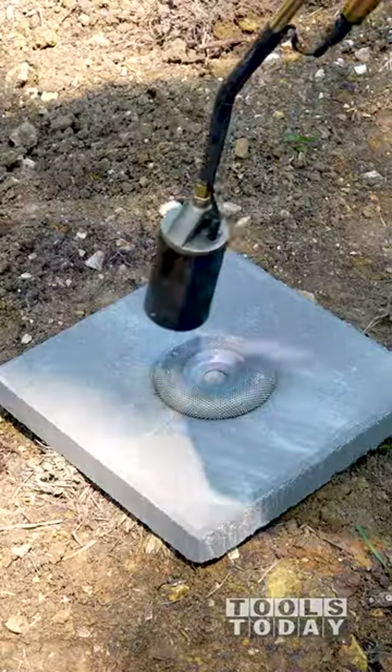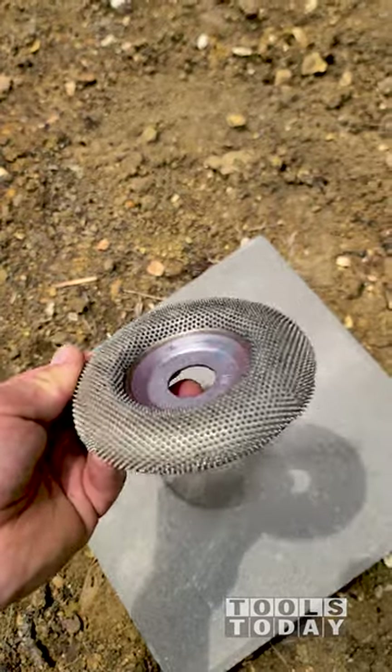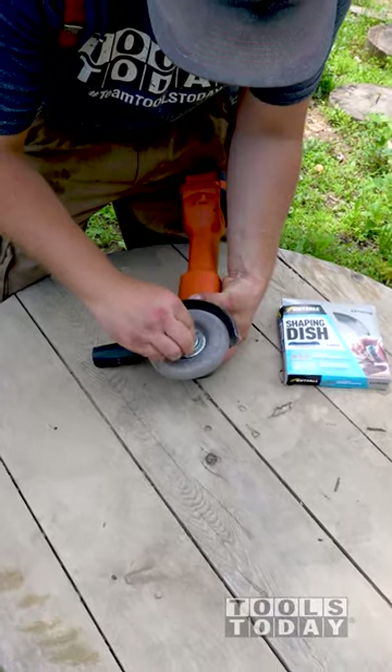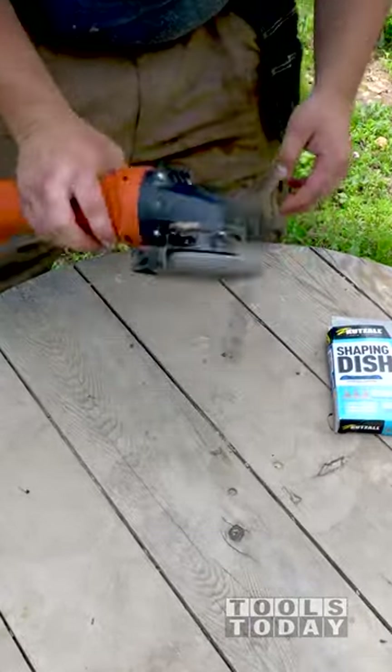I'm using a propane torch and it works extremely well to burn off all the gunk out of those carbide teeth. It doesn't harm the disc at all, it just loses the painted-on color. I spent about a minute and a half burning it all off, let it cool down before handling, and it came out super clean and ready to get back to work and cutting like new.